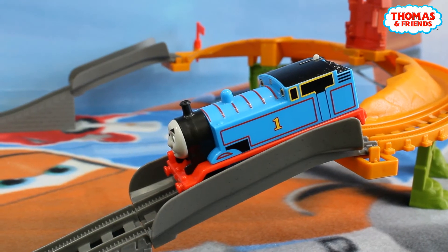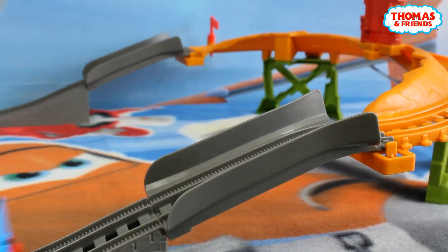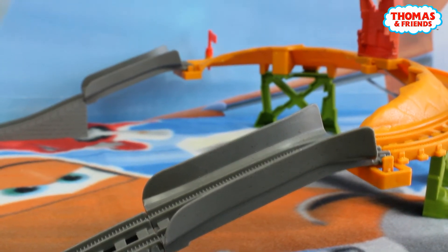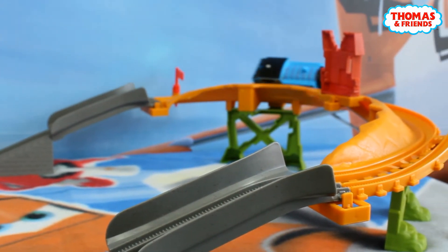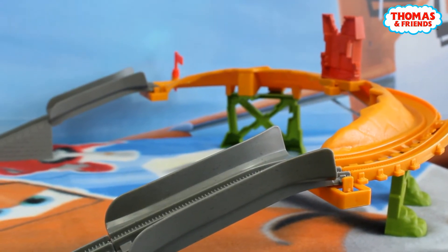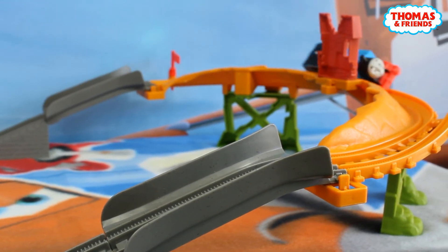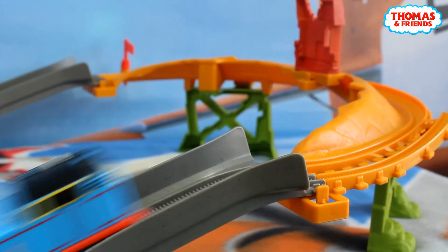Now it's the time to start our journey with Thomas — we just have to press this button a little bit forward and we can see that now our Thomas is on the road. Now he's on this dangerous bridge but he's dealing with that really great, and we can also have a lot of rounds — it's still great.